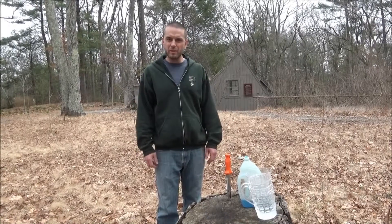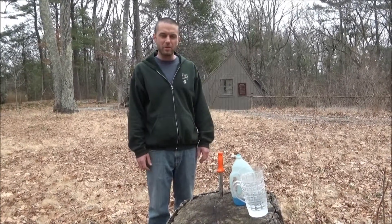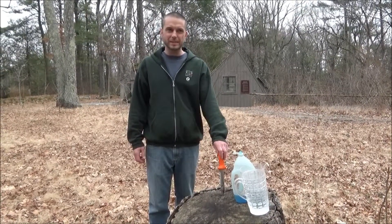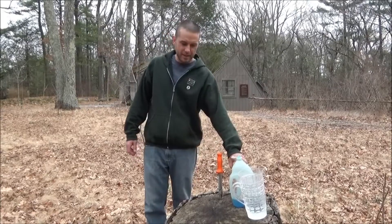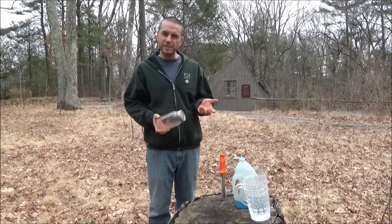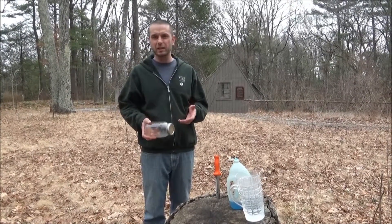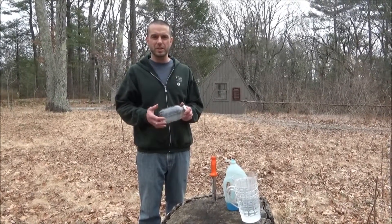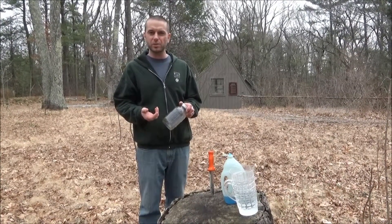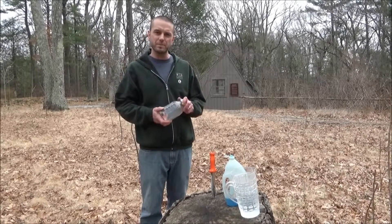I'm Mark Richardson, the Horticulture Director for New England Wildflower Society, and today we're going to be looking at how to evaluate soils in your garden. We're going to do a really simple test called a Mason Jar Test. The purpose of the Mason Jar Test is to evaluate the percentage of sand, silt, and clay in your soils, which is a measure of soil texture and tells you about basic soil properties like drainage and nutrient retention.